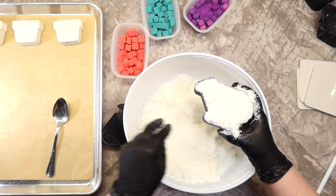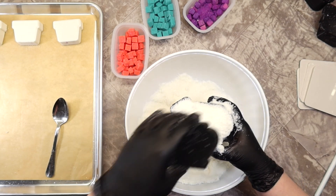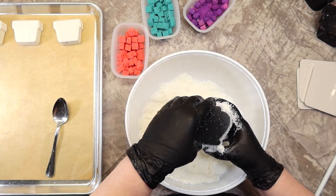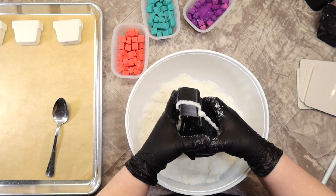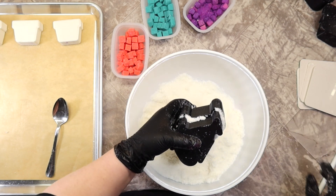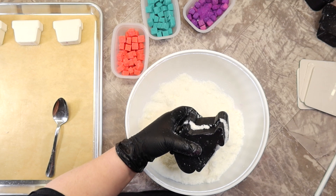The peach one that you see there on the left is a mix of yellow 6 dye as well as red 28 dye. The teal one is yellow 5 dye with blue 1 dye, and the purple is blue 1 dye with red 28 dye.